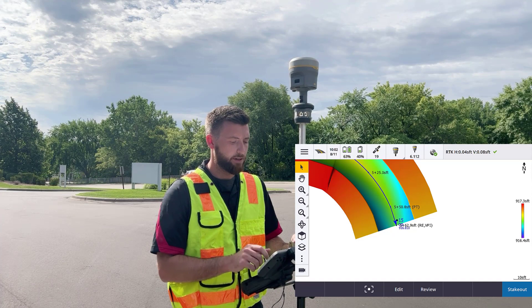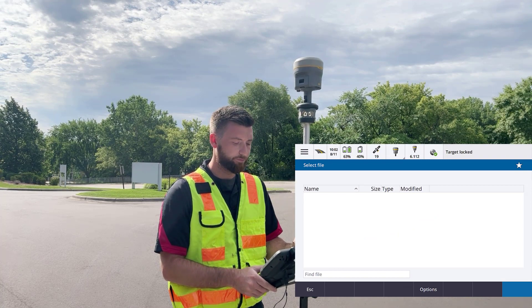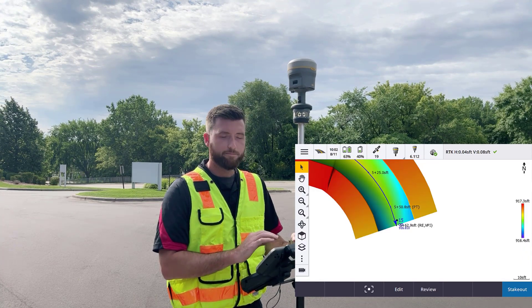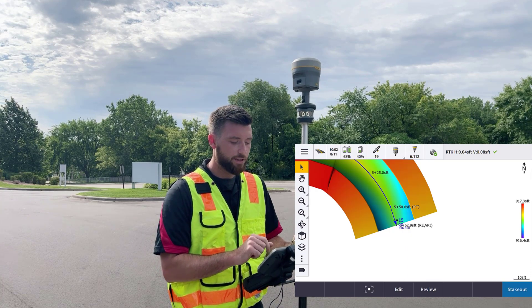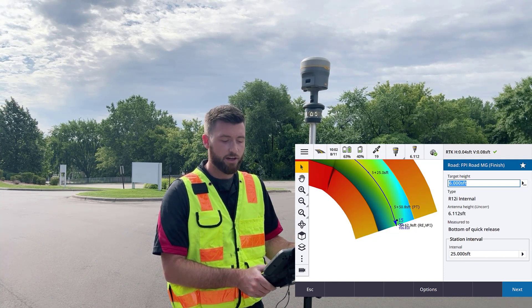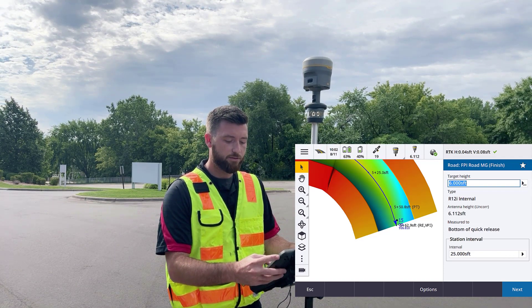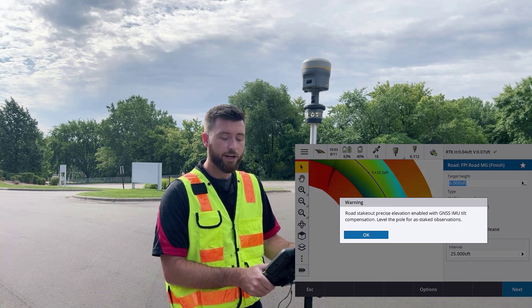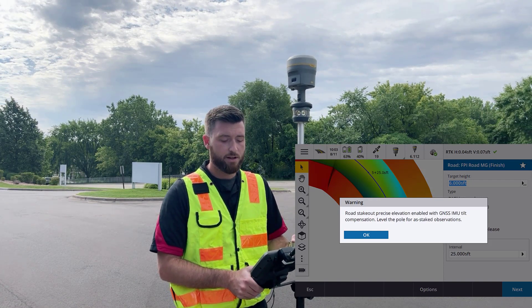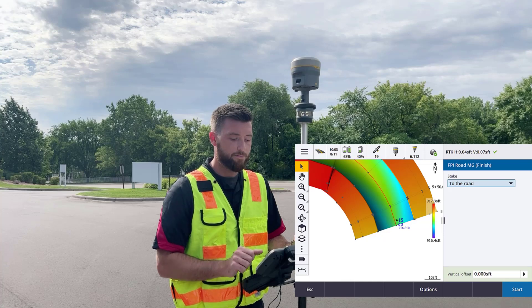Now I'm ready to stake out my road. Let's go to Menu, Stake Out, Stake Out Road. Target locked. It appears I don't have my file in the proper directory, but it's loaded in my layers, so I'm going to select my road from the map and hit Stake Out. Here you'll see your target height, your antenna height for your GNSS rover, and your station interval. We'll hit Next. There's a warning message telling you that if you're using road stakeout precise elevation, you cannot use the GNSS IMU Tilt Compensation. We'll hit OK and acknowledge that.